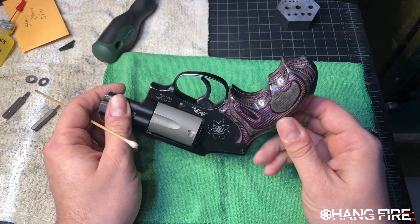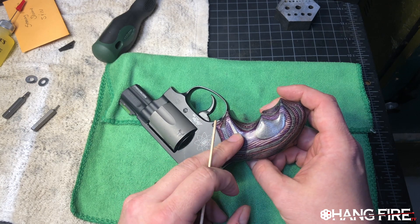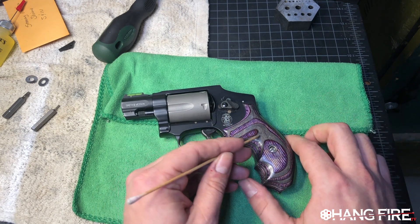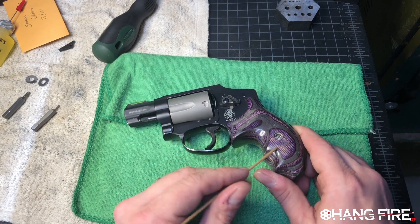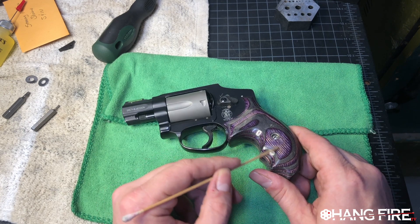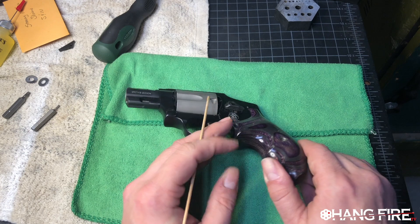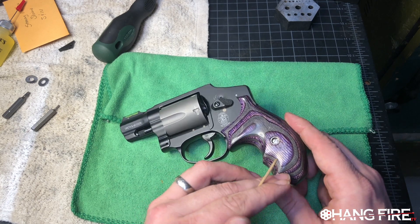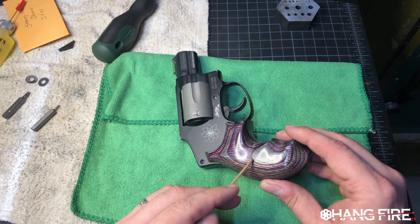We've got a Badger Custom grip here — everybody's going to ask — it's a three-finger grip in their purple laminate. Purple is my favorite color. We can see we've got some dings and stuff even on the inside. This is what rides against my skin all the time. Even though this is very nicely buffed and the fit and finish on Badger Custom stuff is super high quality, we can see we're starting to pull out a little bit of the dye. Even on the outside we can see a couple of dings.